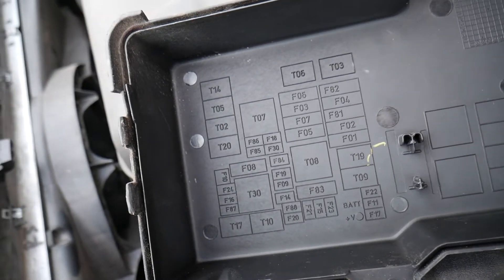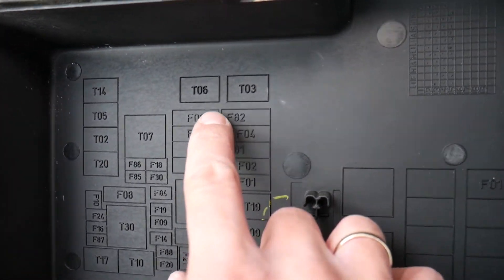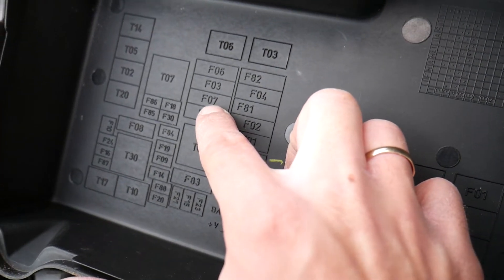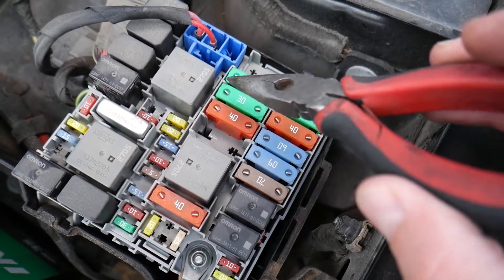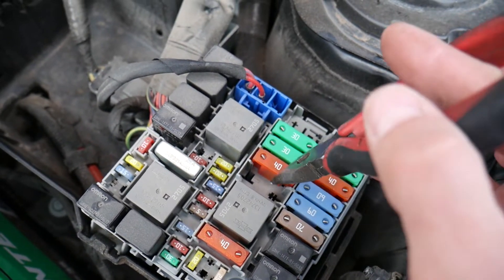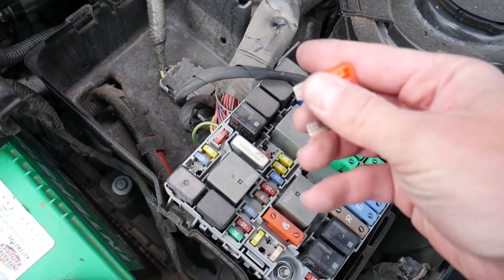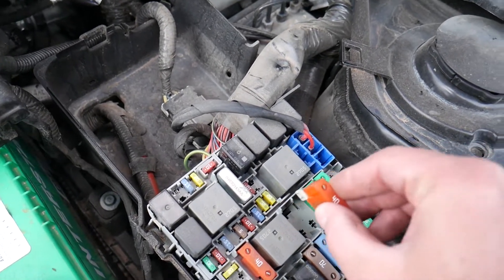So we can see the ones that we need. F stands for fuse, T stands for relay. The first one we need to check is F07 — that's the third fuse right here. So you count one, two, three — this one — a 40 amp fuse. Grab it with the pliers and pull it out. If you need to buy a replacement, we have the link in the description below where you can get a whole set of fuses for a super good price.